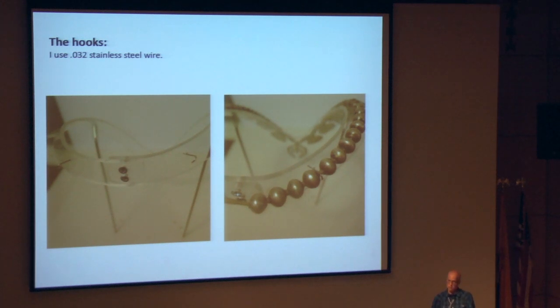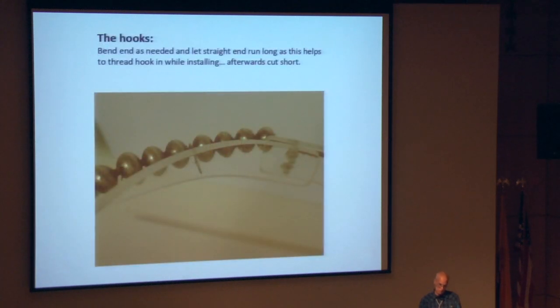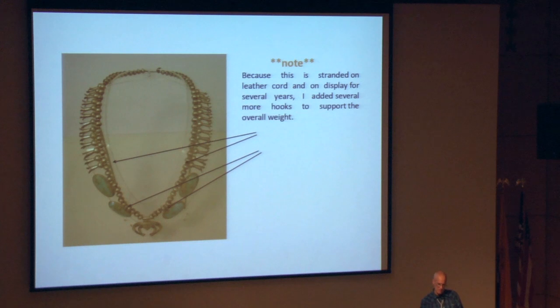These are the little hooks — 0.032 stainless steel wire. You can see where they capture in between some of the beads. With the hooks, bend them as you need them on the working end but leave them long, because it really helps to feed those hooks into their little holes while putting the piece onto the mount; then you can cut them off shorter afterwards. As an afterthought, after I made the piece I realized it was stranded on a piece of leather cord and would be up for several years in the case — so I added a couple more hooks to help support the overall weight of the piece so it wasn't just resting on those back hooks.